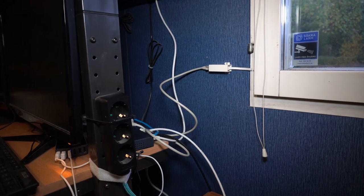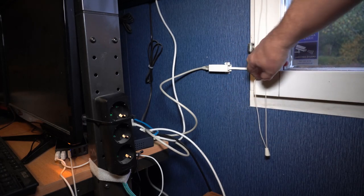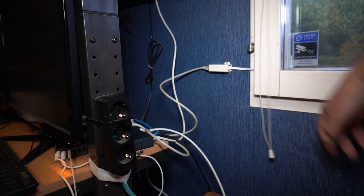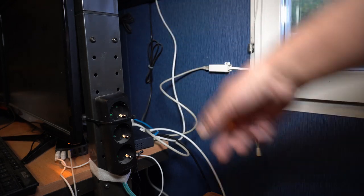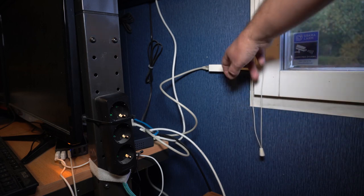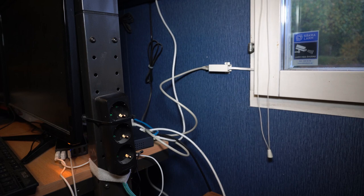Making some progress now. This cable going out through the window and returning into the house supports one gigabit, and the throughput is the same as if I tested from this location through the switch directly. When using two of these pass-throughs, it doesn't seem to have any meaningful difference on performance.